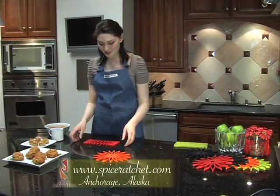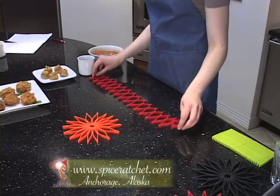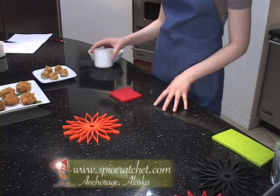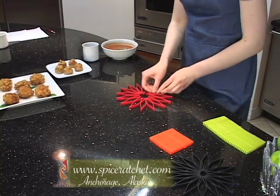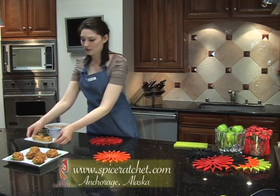Blossom is a silicone kitchen gadget with more uses than you can imagine. Make it larger or squish it tight to make the perfect size coaster. Snap it together and Blossom becomes the perfect trivet.